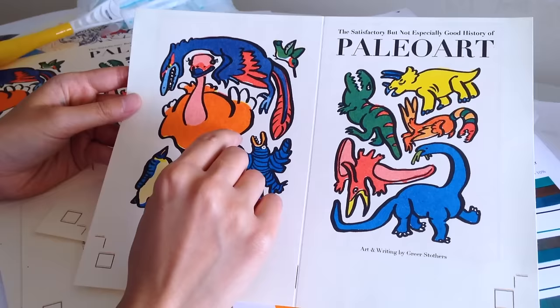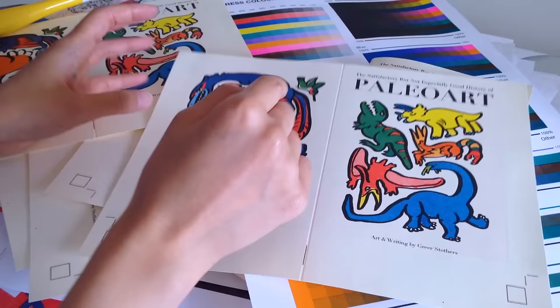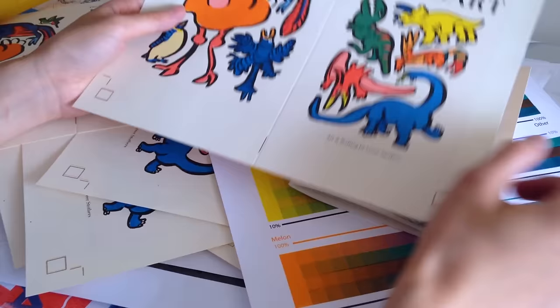One way to mitigate misregistration issues is to create what in the screen printing world is called trapping, which is to color a little bit into your outlines. Here's an example — Greer has really thick black lines. When she put in these layers of color, she purposefully colored into the lines so that if there is even a slight shift in the screen, it won't be as obvious and the whole surface area is still more likely to have color coverage.